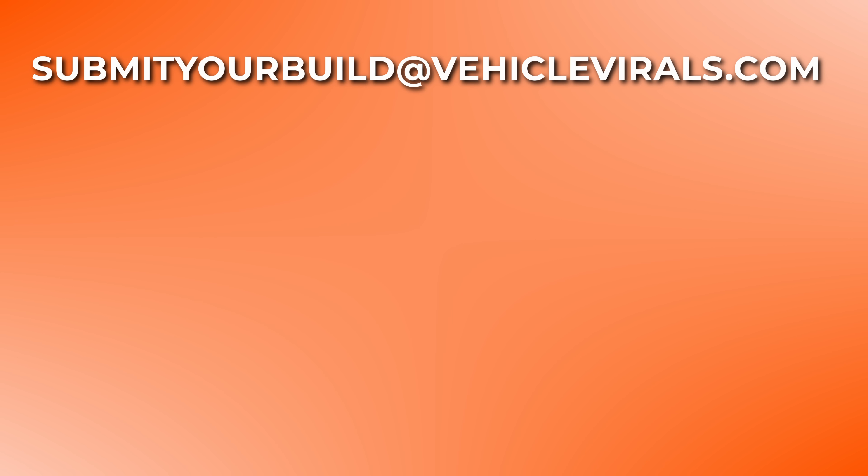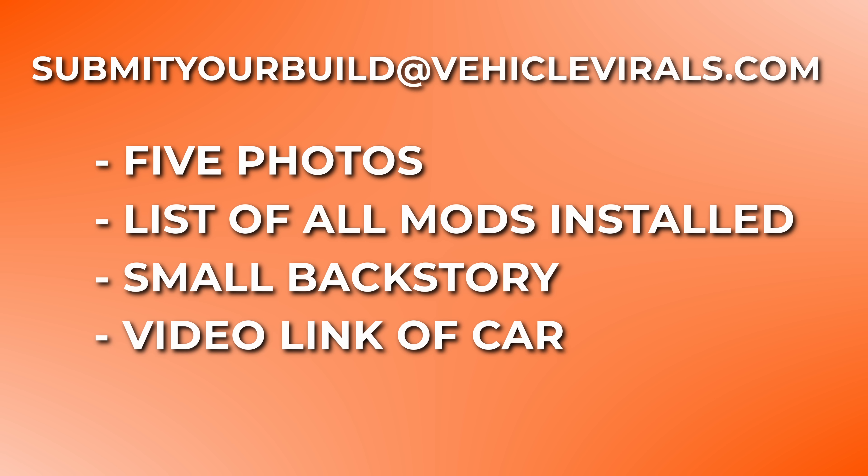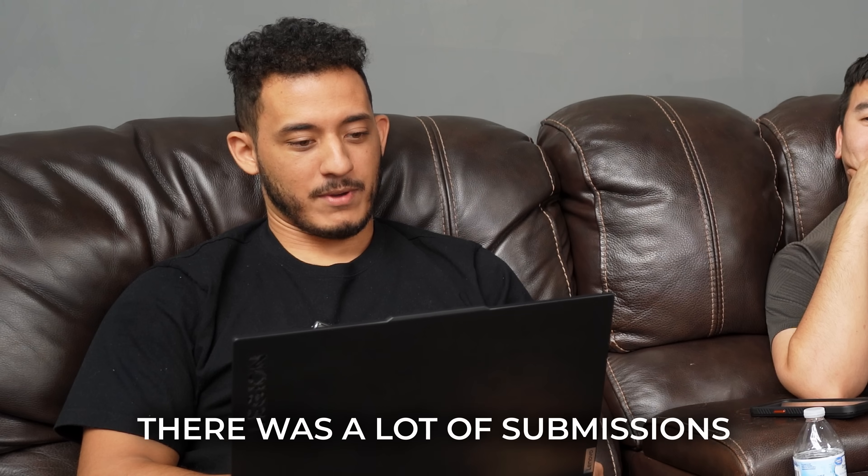My name is Christian, you got Ali here from the Swap People YouTube channel, and we have Ike, the cameraman - the new guy to the team. We're gonna go look through your submissions that you guys sent over to us. If you want to be included in a future video, you can submit your car build at vehiclevaros.com - include a minimum of five pictures, a small backstory, and a video link if possible. You might end up being on the next video getting roasted. Let's go ahead and go through the long list of cars.